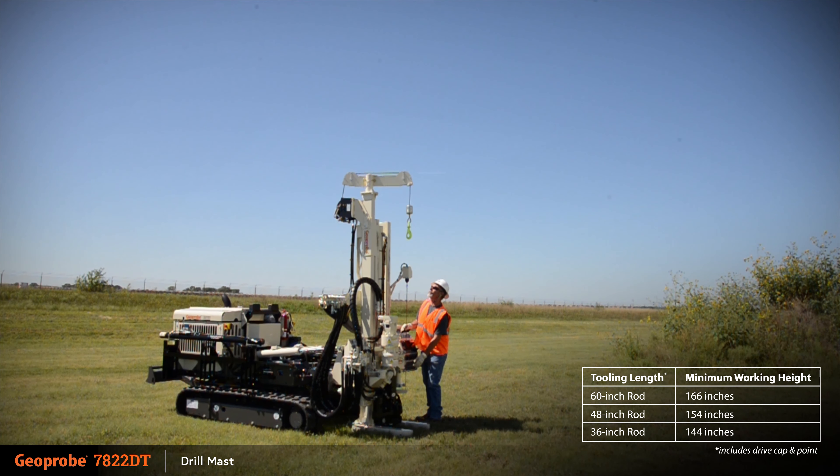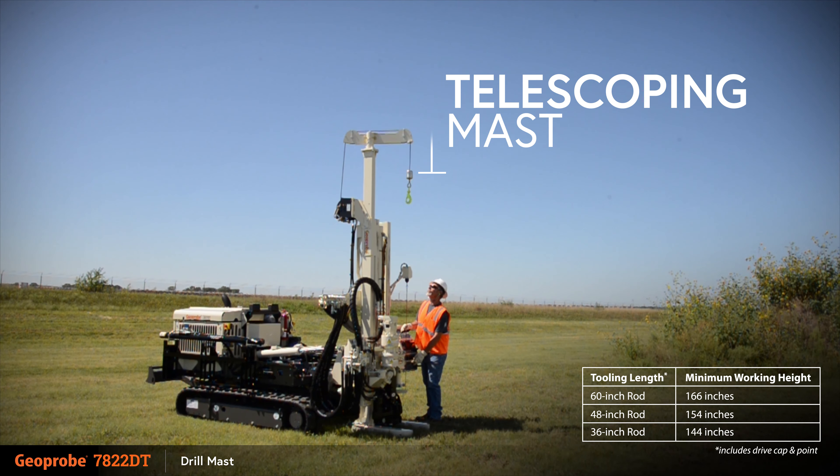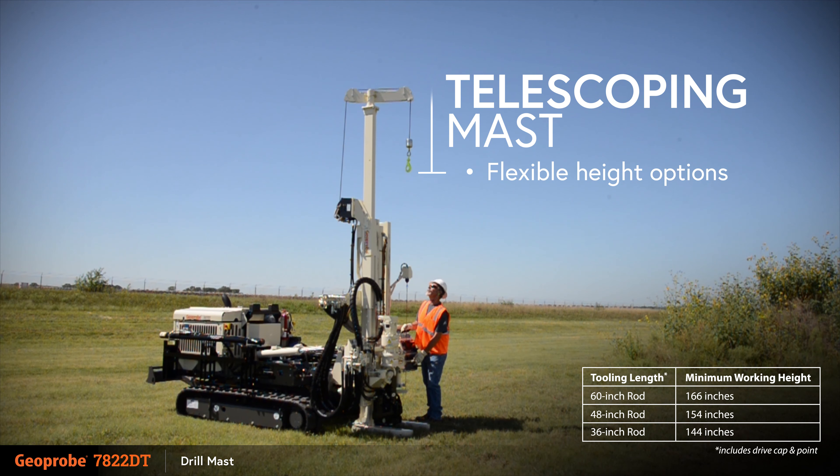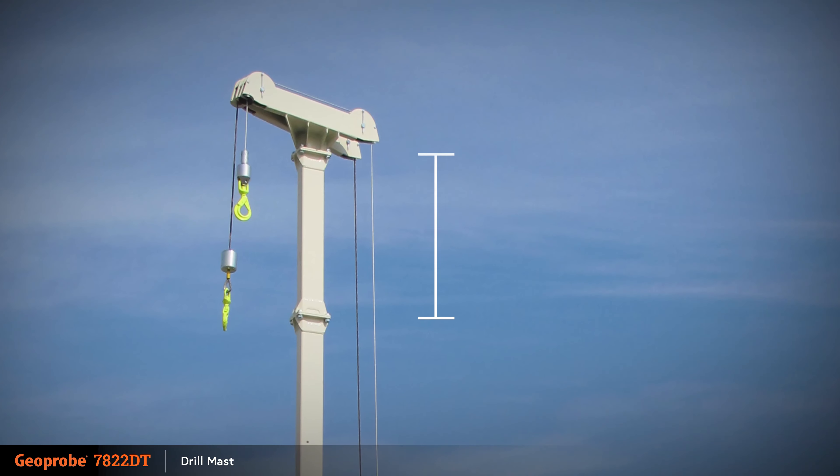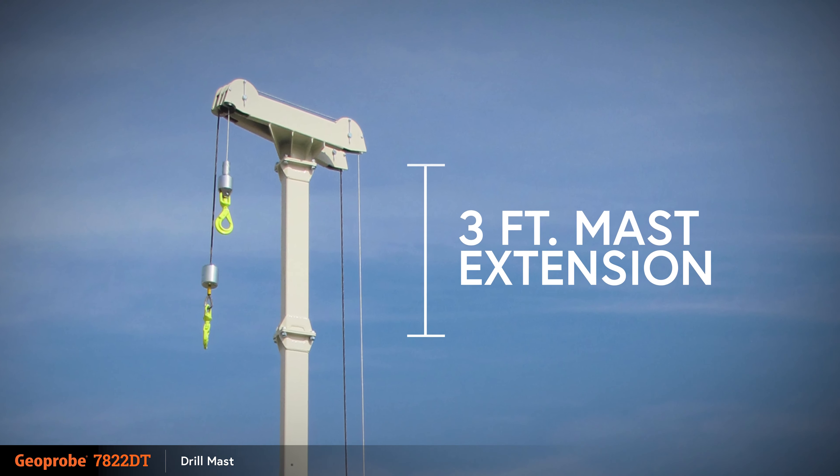The drill mast on the Geoprobe 7822DT telescopes into place, allowing for flexible height options based on work environment. This also adds a layer of safety during setup when working near overhead power lines or other obstacles. When necessary, a three-foot mast extension can be added to the rig.